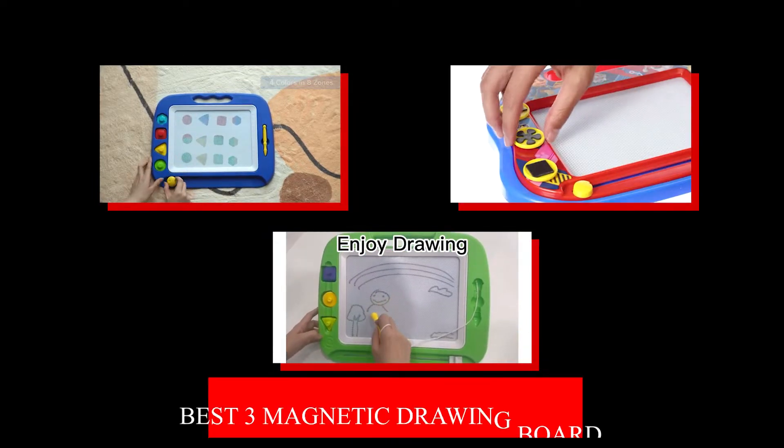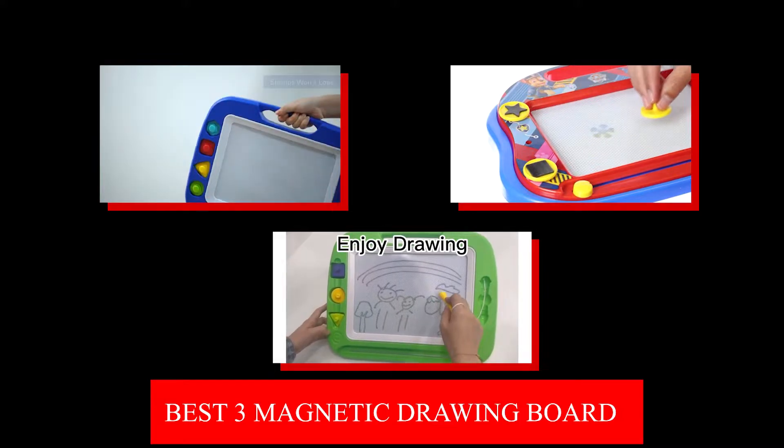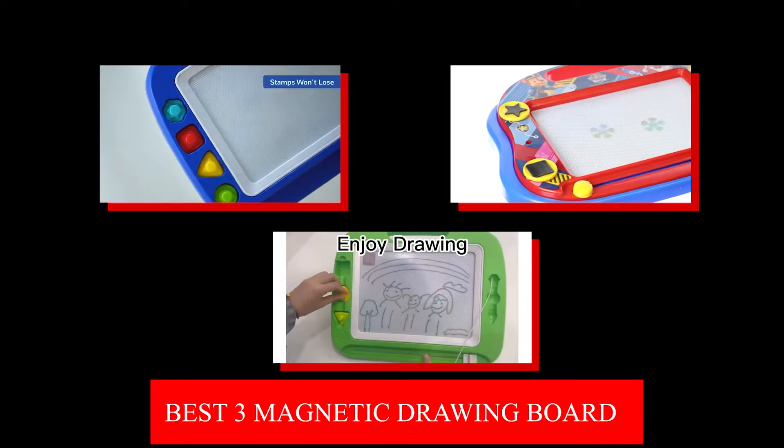The Best 3 Magnetic Drawing Boards. Do you want to enhance your kids' drawing skills? Let's take a look at some of the best magnetic drawing boards available right now.